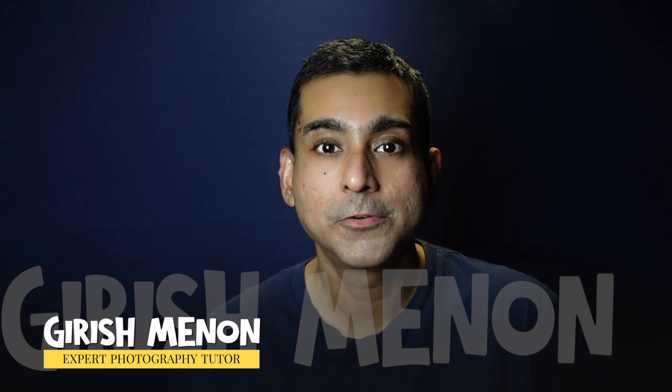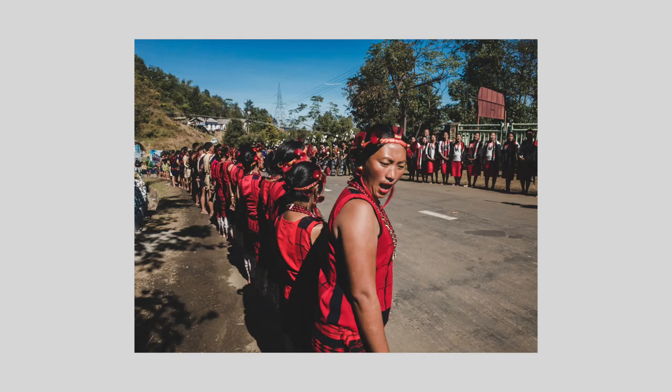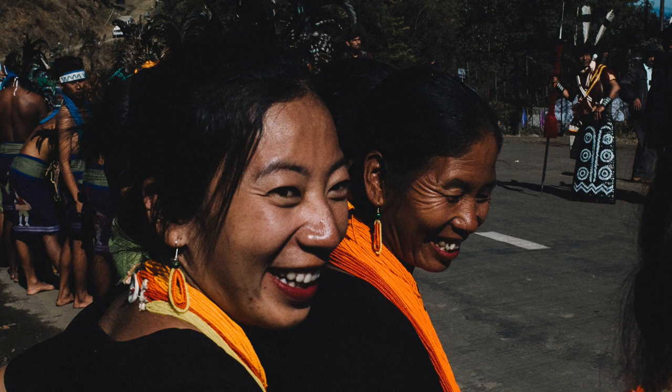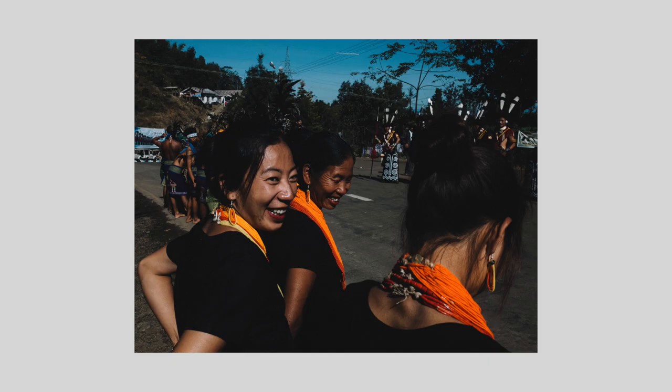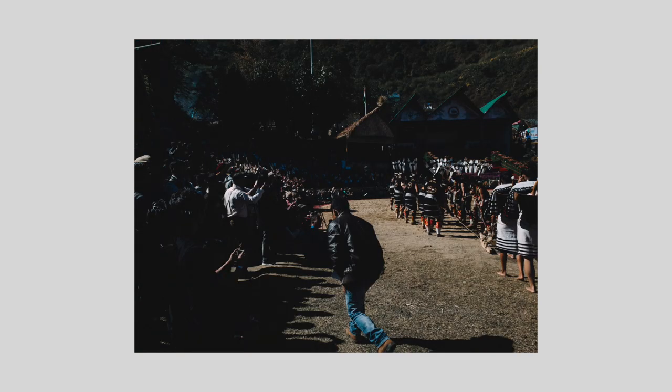Hi, I'm Girish Menon and today I want to talk to you about an interesting insight on street photography. The thing I want to talk about is called zone focusing. Very often street photographers will not use autofocus to focus from one picture to the other. Instead, they will set their lens to manual focus and pre-focus it to a certain distance.